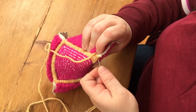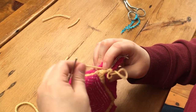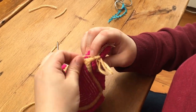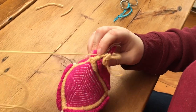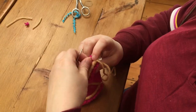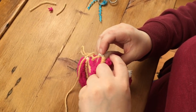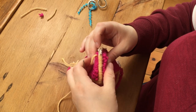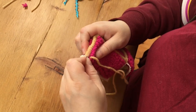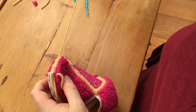Work your way up the entire side of this box until you get to the very top. Once you've reached the top of where your punched edge ends, stop and hide the tail and trim it flush.